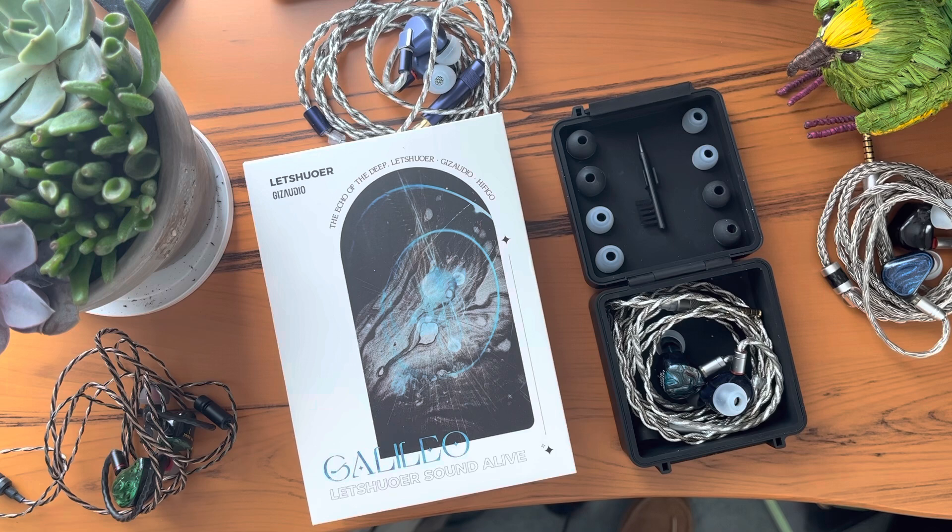I will admit that I went into this wanting to like the Galileos because they are Letshuoer, and I like Letshuoer products, and because they're Gizaudio and Timmy. I respect and admire Gizaudio's reviews and I respect Timmy's ears, so I figured they should be pretty good.